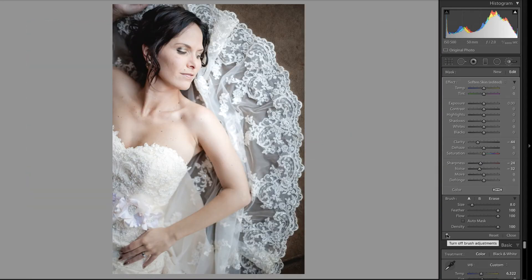I purposefully only did her face and part of her shoulder and neck so that you could see how it blends in with the rest of the skin around her, and I think it looks pretty good.